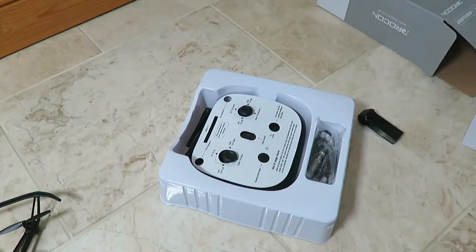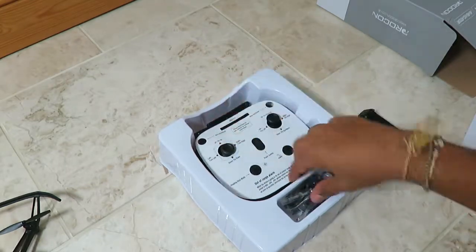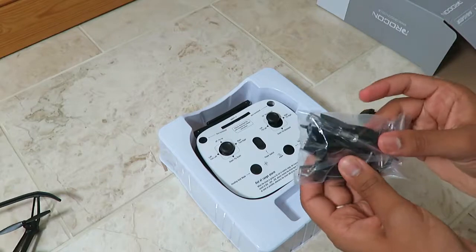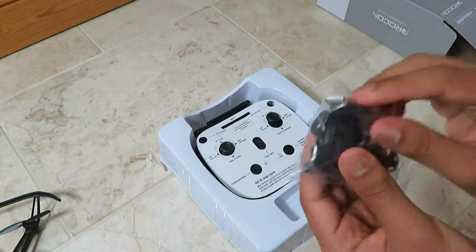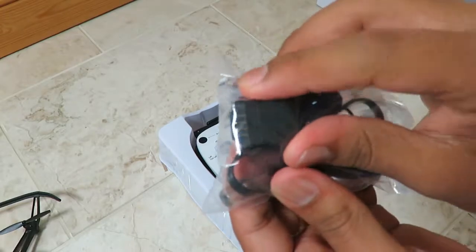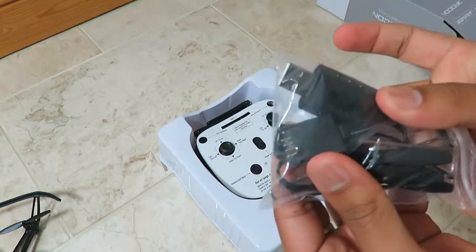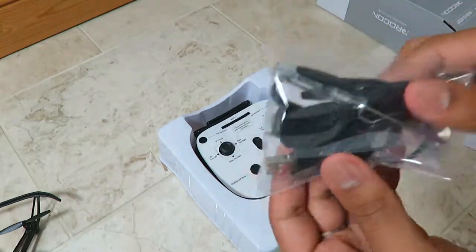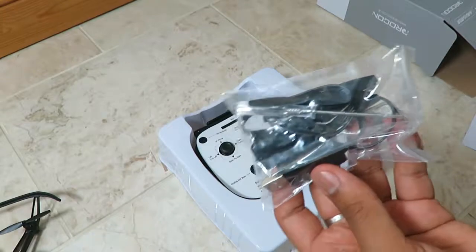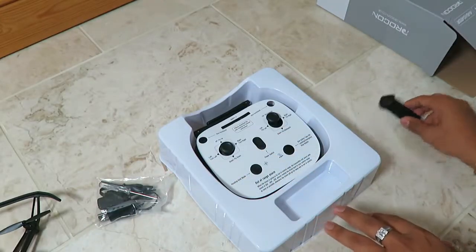There it goes — very tightly fitted. We've also got the actual remote control and some other things: extra propellers, a charging cable which is a unique pin USB cable with an LED indicator to show whether it's charged, and also an Allen key and a small mini screwdriver to remove the propellers and prop guards.